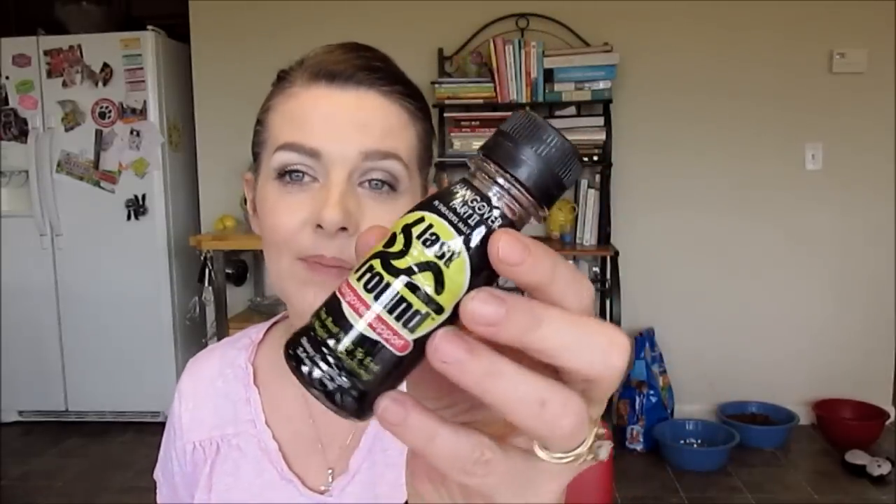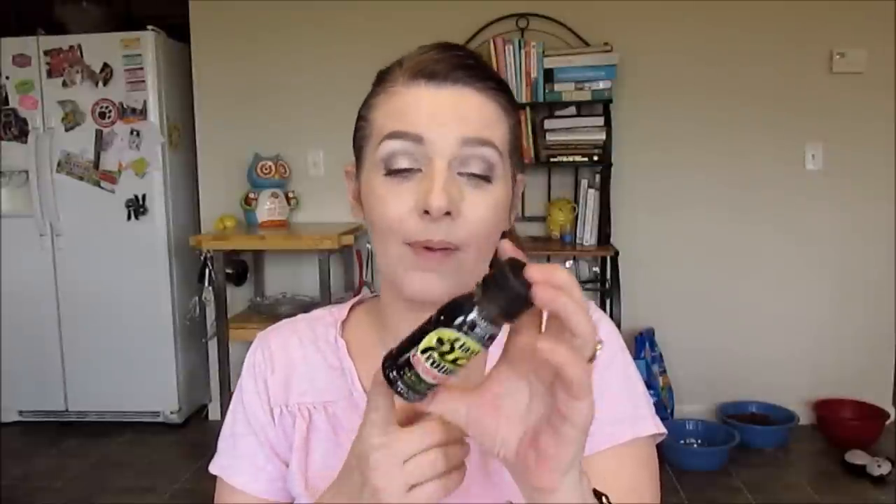Hangover Support — Last Round. It's from Hangover Part 2; they're just advertising that on here. 'The best way to end a night of drinking.' Holy moly. New Year's is coming up and we might be having some friends over, so we'll be breaking out the wine and champagne. Might have to give this a shot and see if it works.